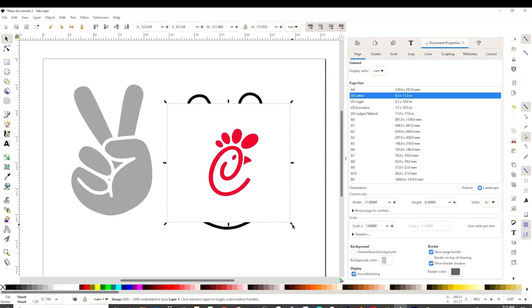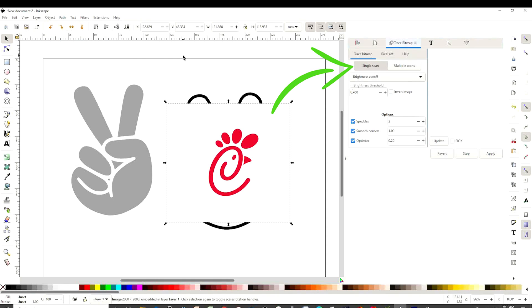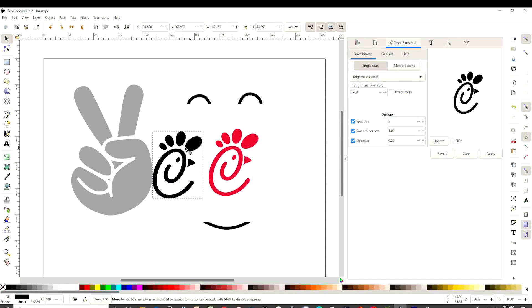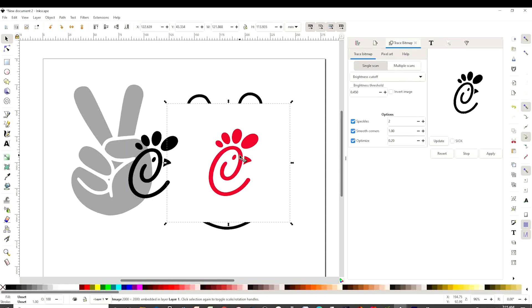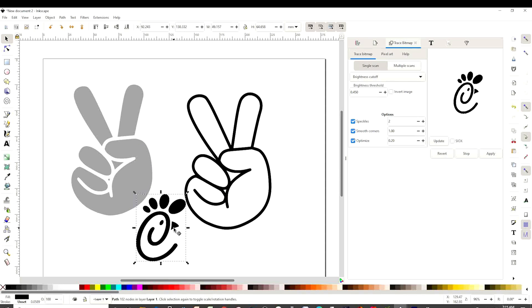Since this one doesn't have a clear background, we're going to do a different process. Go to Path, click on Trace Bitmap. And here we're going to click on Single Scan, Update, and Apply. Now click on the top layer and remove the first one. So on this one, we select and change color.